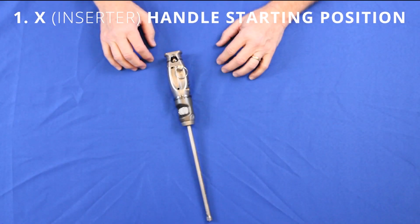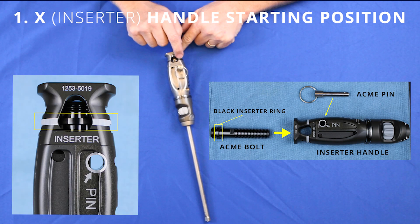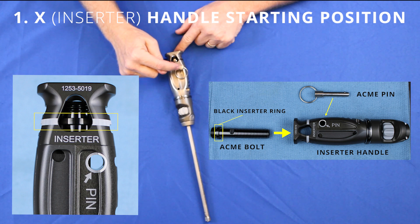Setting the X-Handle to the starting position goes as follows. The Acme bolt has a ring that is lined up with the laser mark on the handle. That's your starting position and is held in place with the pin.